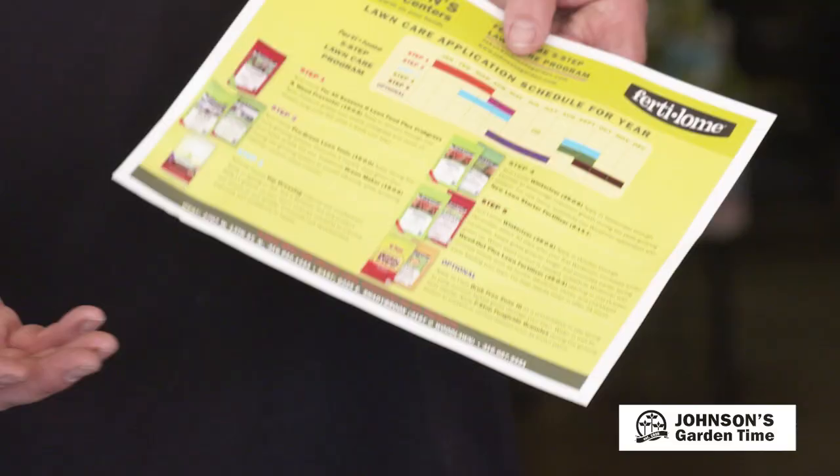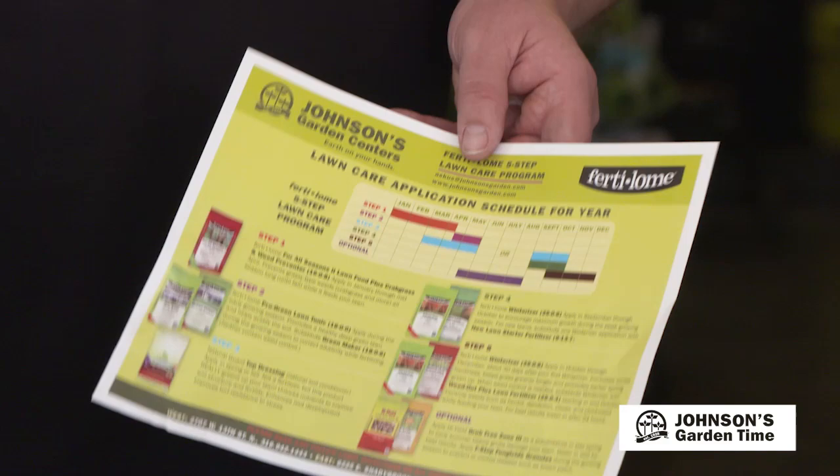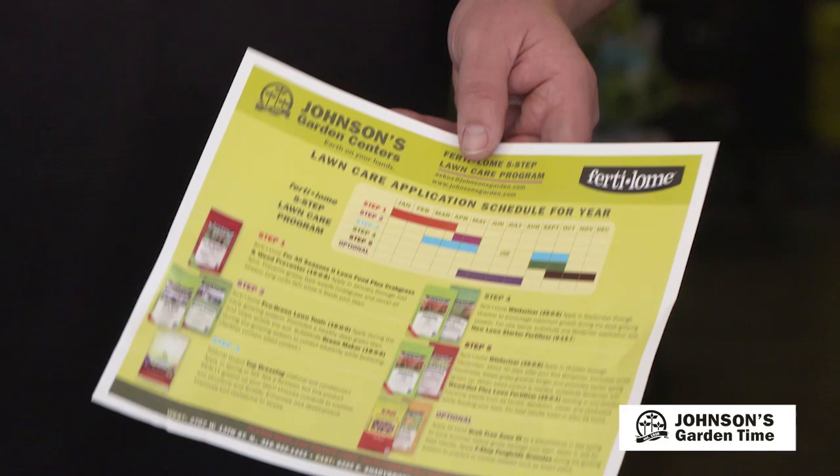We do have a lawn care program that we offer, based on our experience and research from Kansas State University. It starts with the For All Seasons, then an application of Pro Green — that's a late spring, early summer feeding — a Humic, which is a kind of organic lawn booster, and then the Winterized in the fall, and the Weed Out. If we had used that Weed Out on these broadleaf weeds last fall, we probably wouldn't see them right now. So if you have any questions, be sure and come by, get your measurements, and we'll custom tailor a lawn care program just for your lawn.